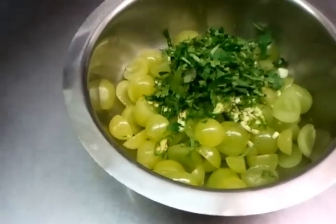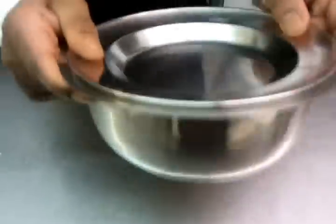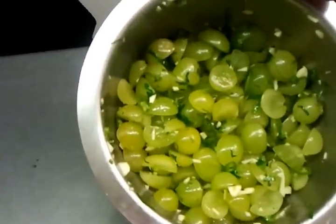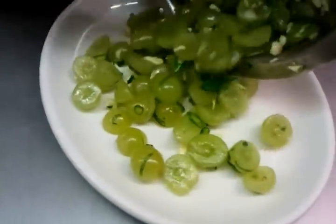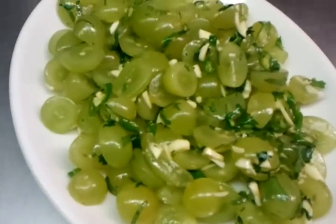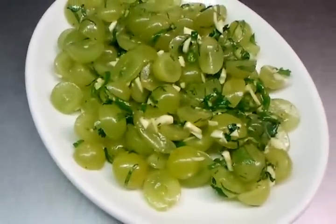Putting all the ingredients in, getting a lid on top of the other dish, and what you do is just give it a good shake. That's the term Guta — that means in Bengali, shake means Guta. There we are, nice and tasty Angur Guta, which is grape mixed with other spices.